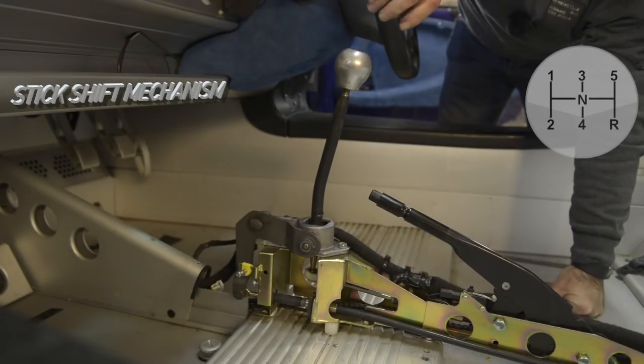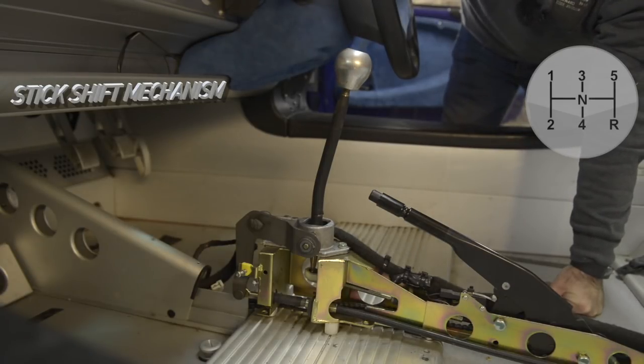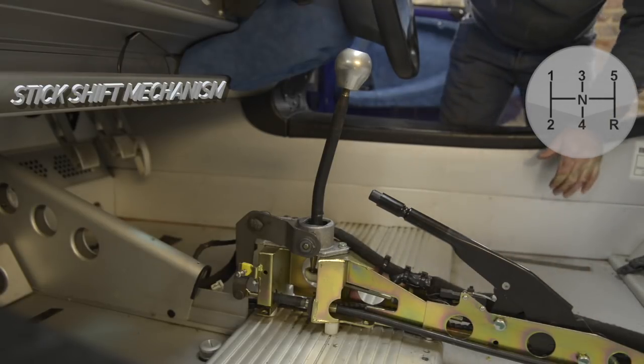If I move the stick shift to the left, the cable gets pulled forward. If I move it to the right, the opposite takes place — the cable is being pushed back. So the cross gate cable is pushed back. That's what makes it all happen in the back. I'll show you now on a split-screen video what happens in the back of the car when I'm moving the stick shift.